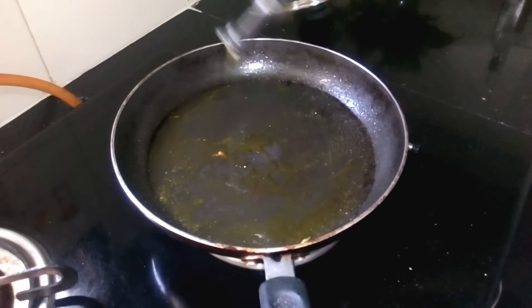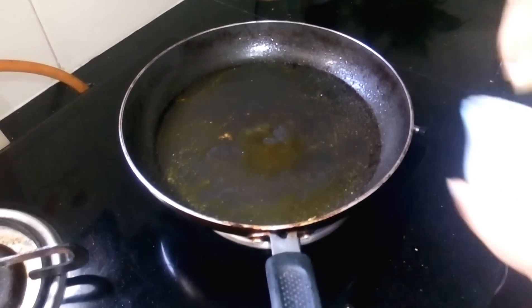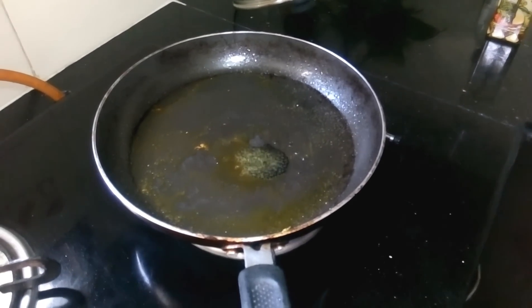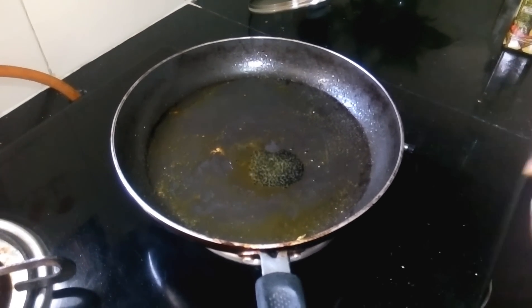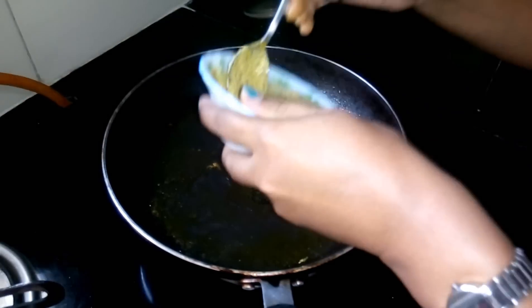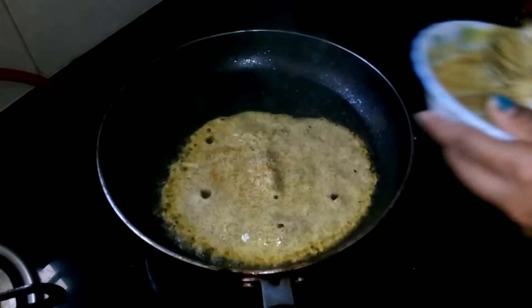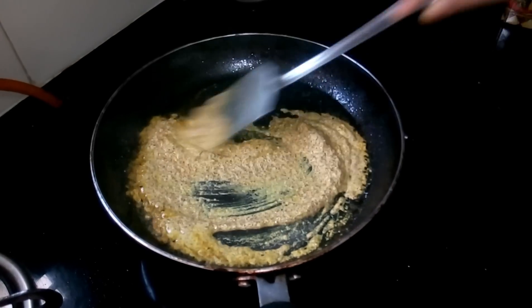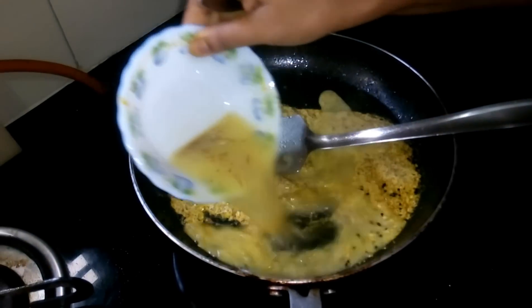Add a little oil in the same pan, then add the onion seeds or kalonji. Then add the mustard mixture and a little more water.